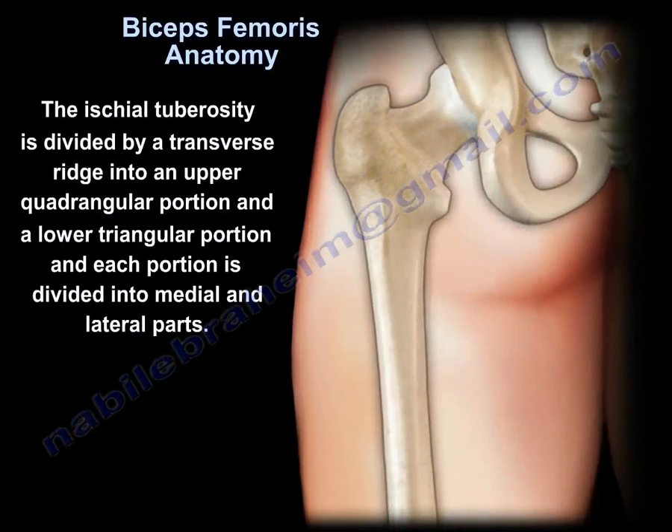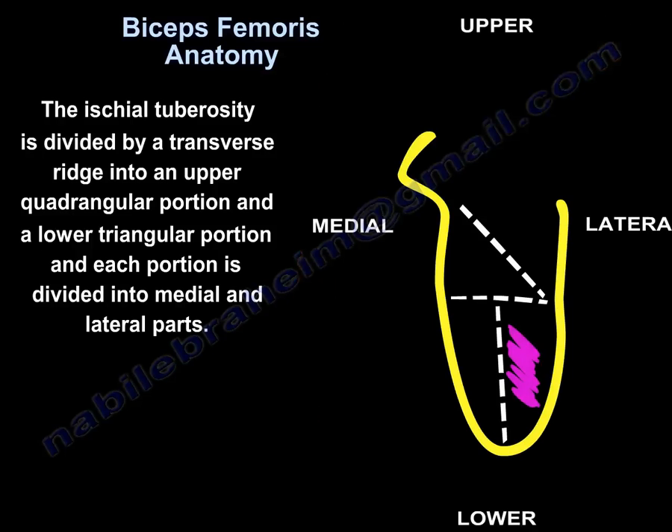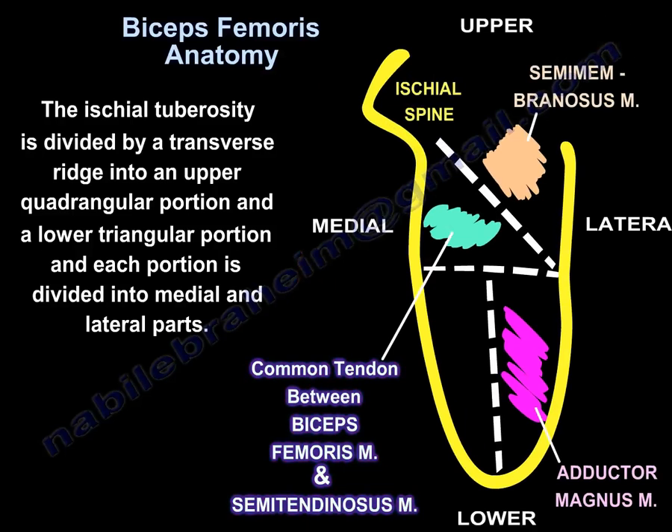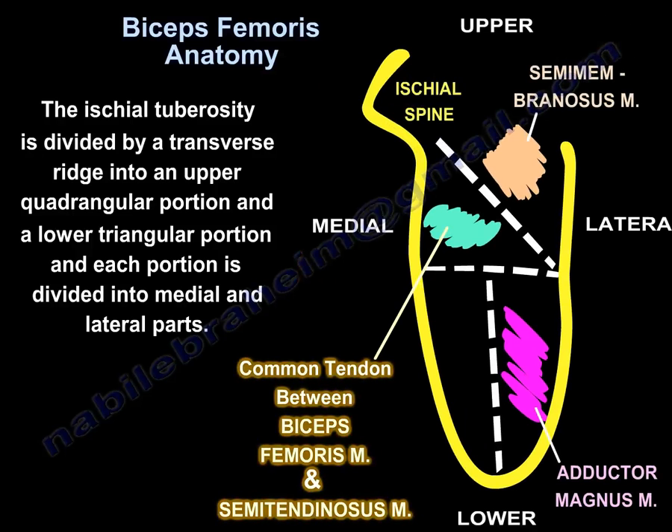The ischial tuberosity is divided by a transverse ridge into an upper quadrangular portion and a lower triangular portion, and each portion is divided into medial and lateral parts. Here you can find the origin of the common tendon between the biceps femoris muscle and the semitendinosus muscle.